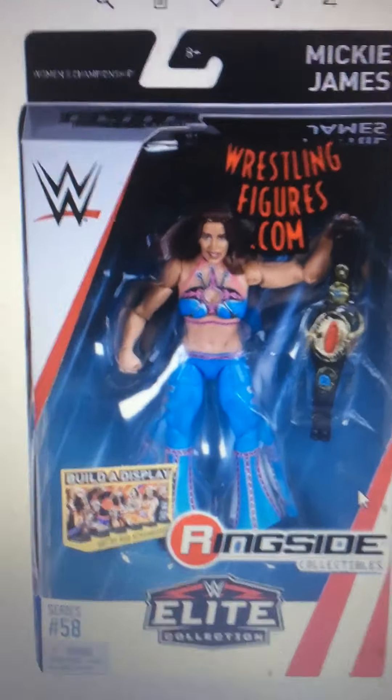Trish Stratus — she's actually an older wrestler, but I do want her. I would probably like an elite figure of her. I saw in one of my past videos when I did the last toy hunt, there's a Battle Pack of Lita and Trish, but it didn't really look like her, so I'd rather go for one of these older Trish figures.